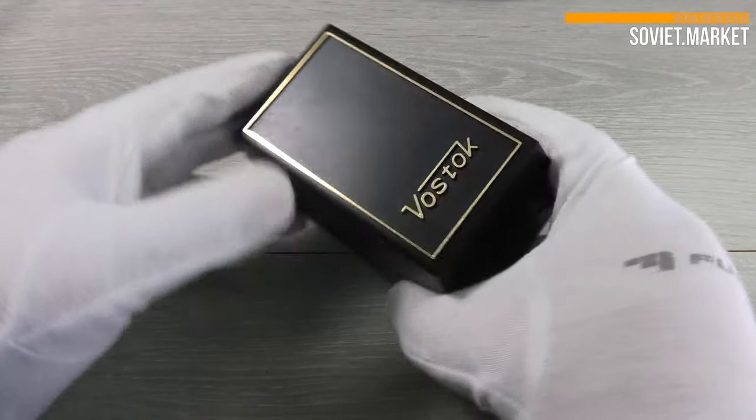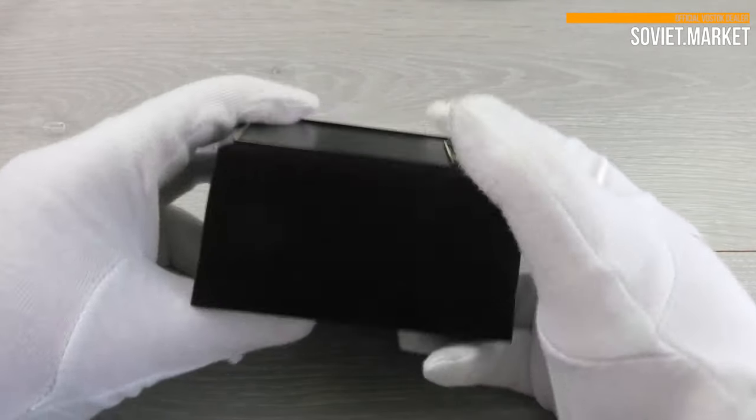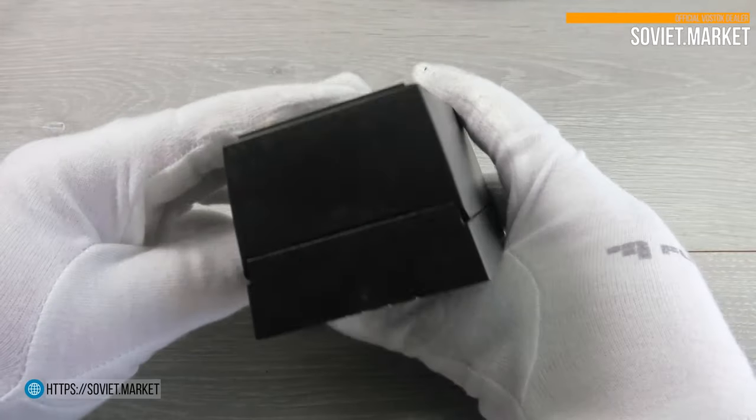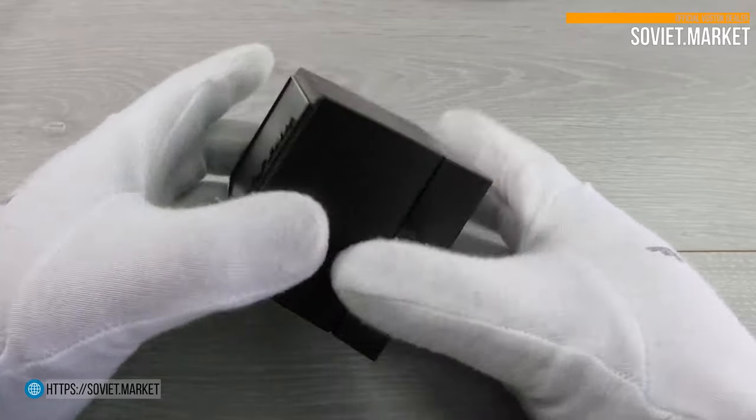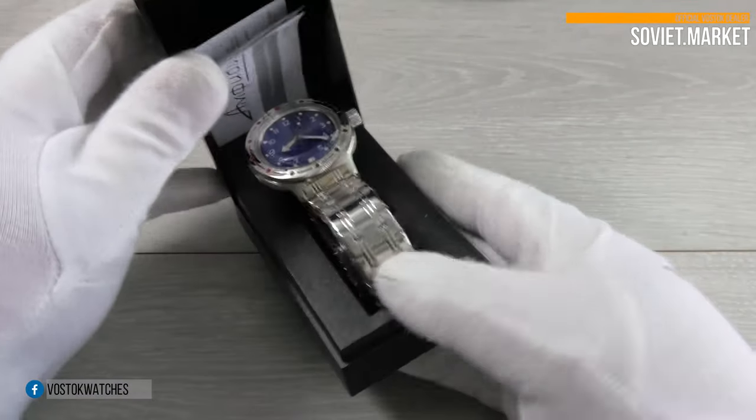Hi, we're Soviet Market Online. Today, I'll tell you about the Vostok Amphibian watch. The model number is 420379.